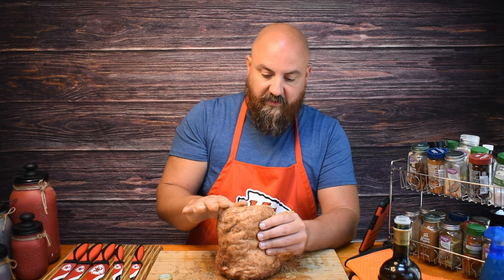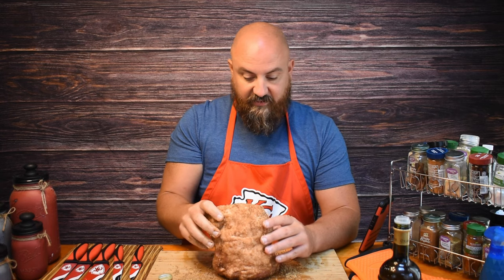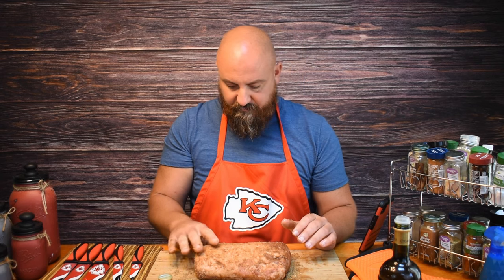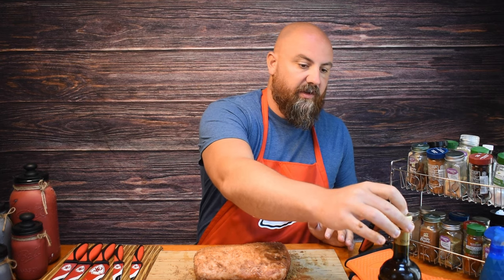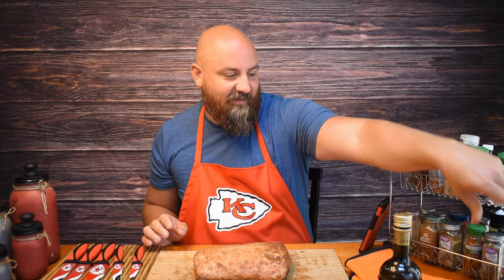I'm going to have my assistant go out and start up my smoker. She's going to set that smoker at about 200 or 225 degrees — let's go ahead and set it to 200 and adjust back and forth. So this is ready to go on the smoker. We're going to run it at about 200 degrees and every 20 or 30 minutes I'm going to spritz it with apple juice. This will cook for about three hours.